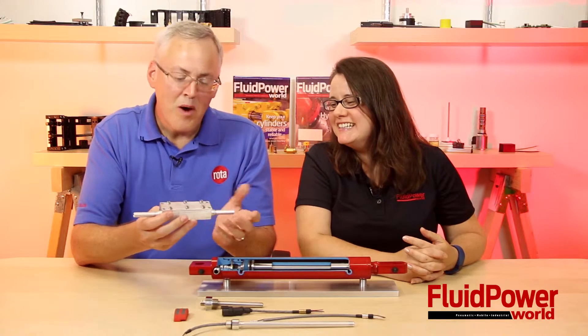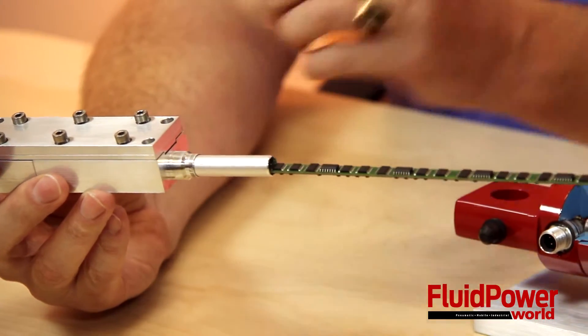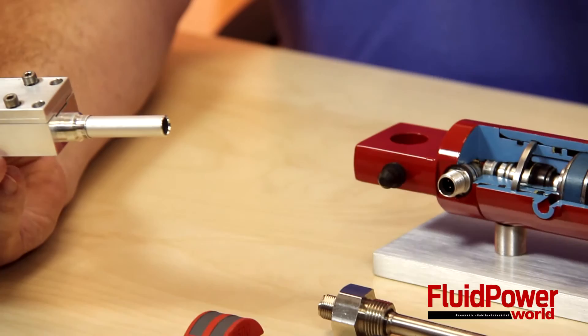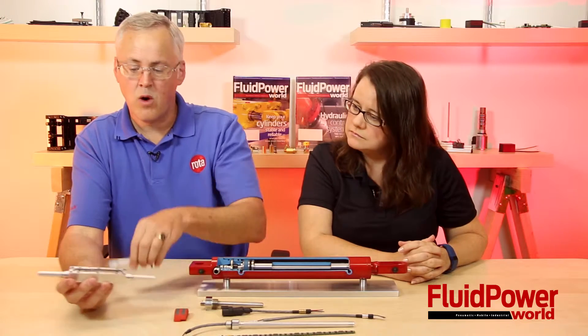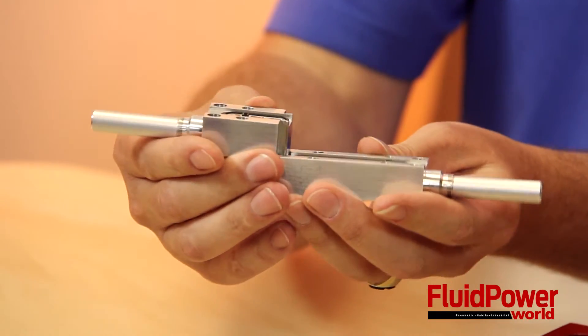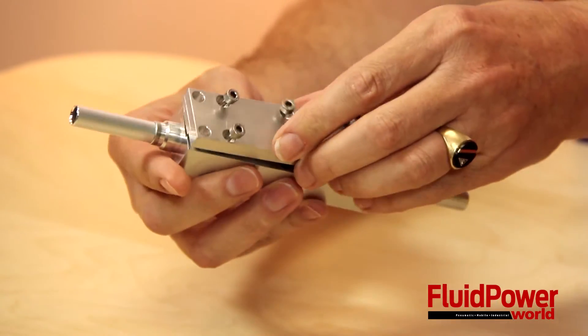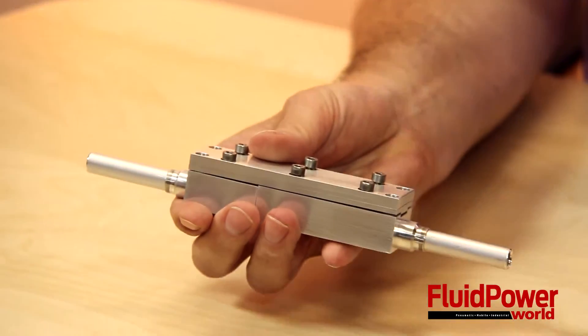What we have done is come up with this modular design that still utilizes the Hall Effect technology, and we can actually build these in customer-specified lengths so that now they can easily be shipped to their facility, stored, and then built on site. We have a mechanical connection — this is how it mechanically connects — and then you've got the connectors that when this top goes on, that completes the circuit, and then the end user actually builds that to the length that he needs. It looks very simple and straightforward and easy to use, and still a lot of engineering went into this.